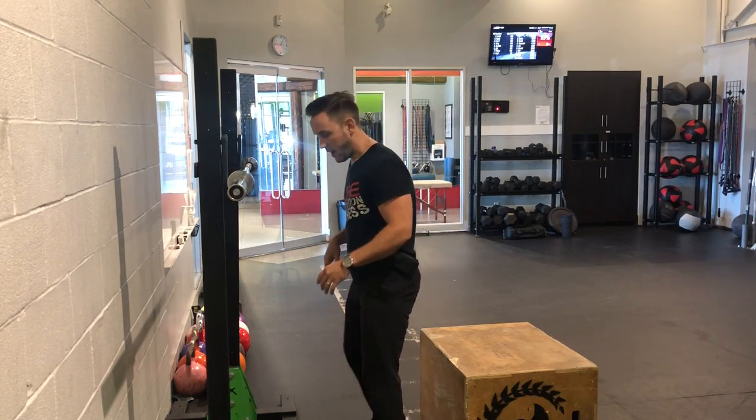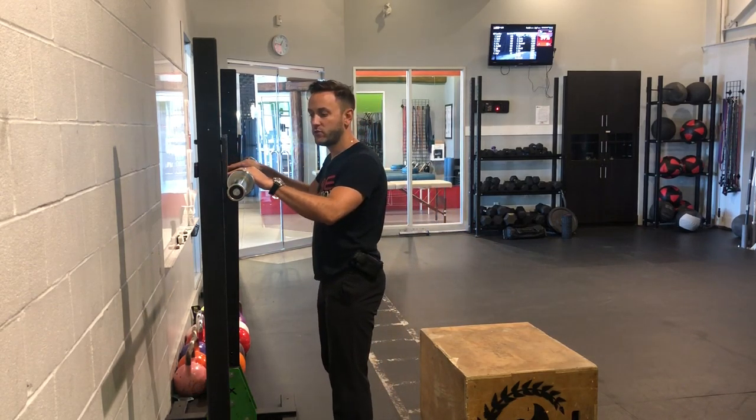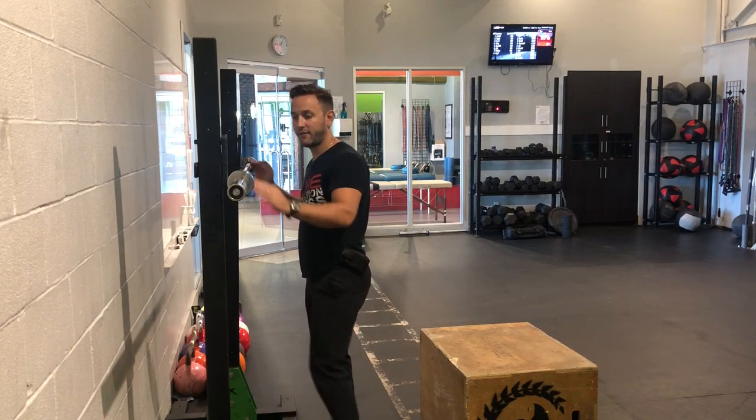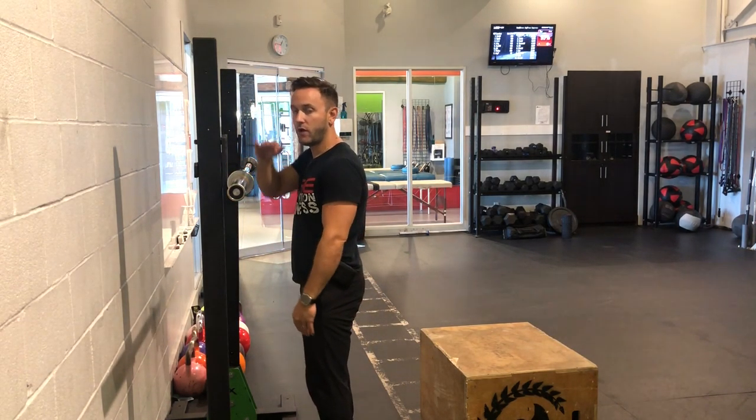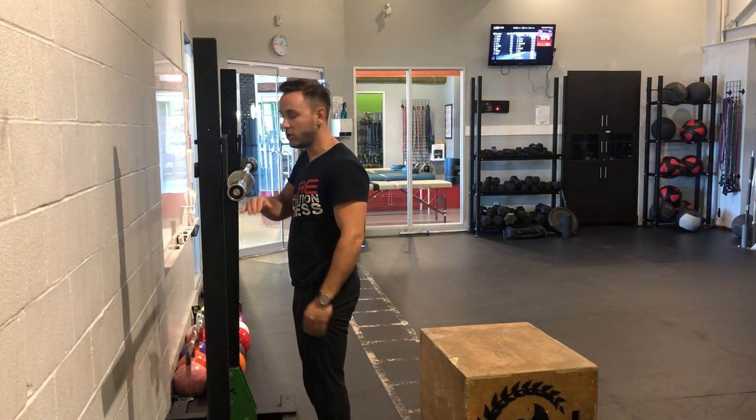Hello everyone, Daniel here from Career Automation Fitness, and I'll be taking you guys through how to do a barbell box squat. First thing you want to do is ensure that the barbell is racked at shoulder width — not too low and not too high — so shoulder width is a really good cue.